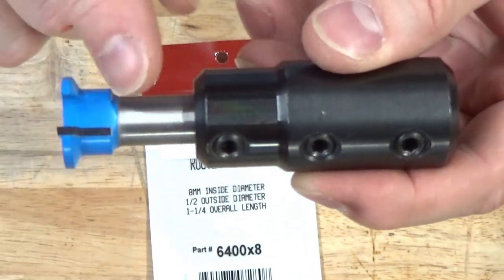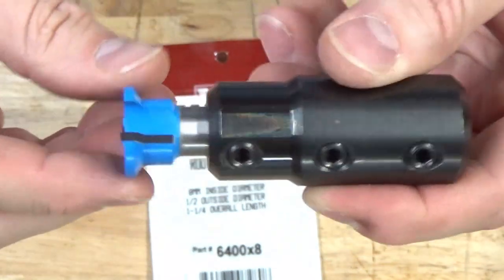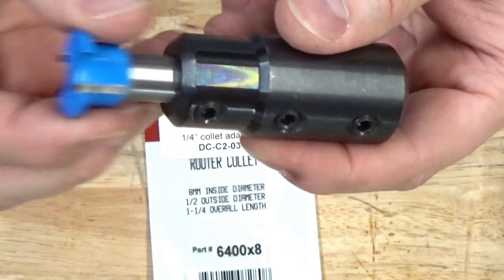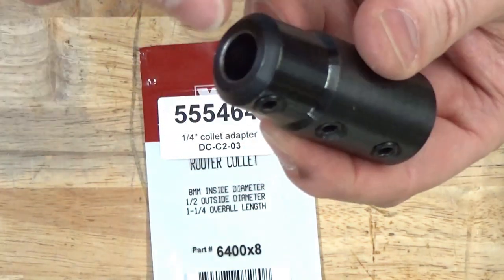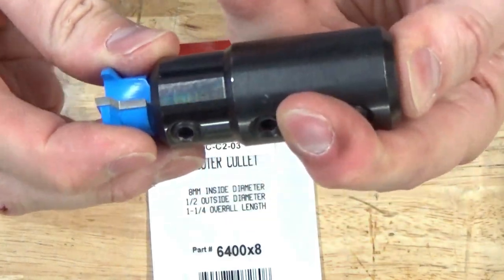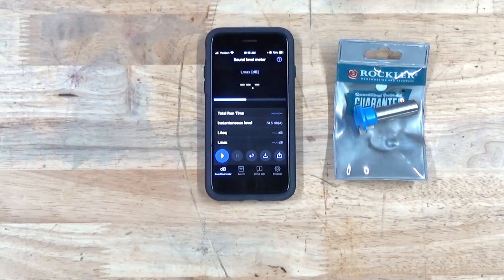The closer the match — the better the fit of the shaft to the hole — the less offset you're going to get when you tighten those screws. So how good a fit is the shaft to the hole? That's where I like using the pop test. First up I'll test this bit from Rockler. I'll take three measurements per bit.